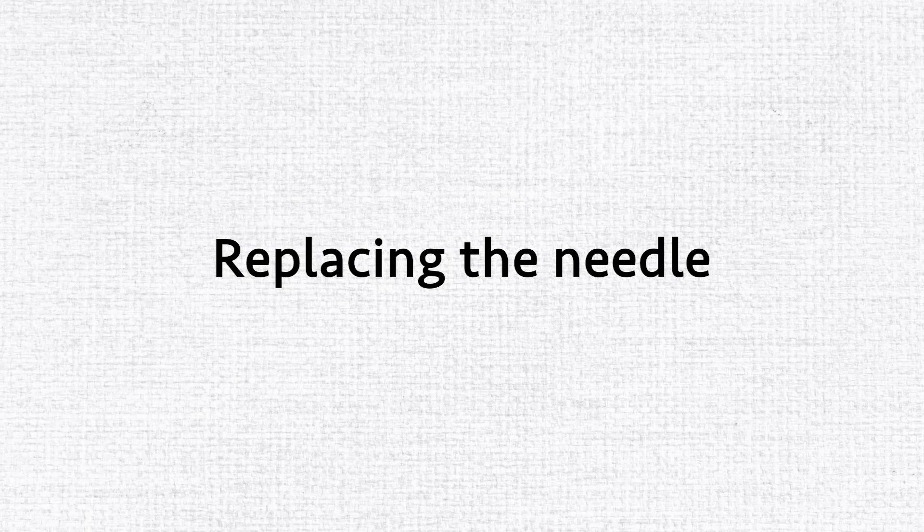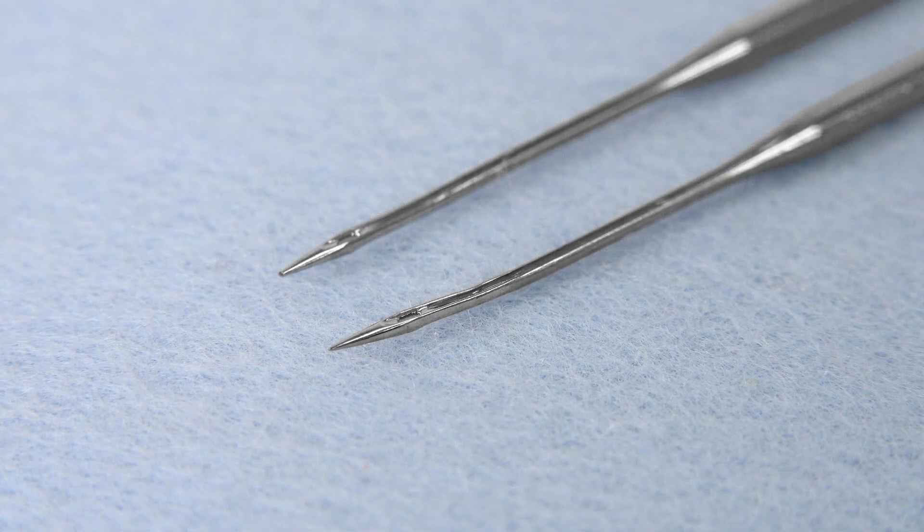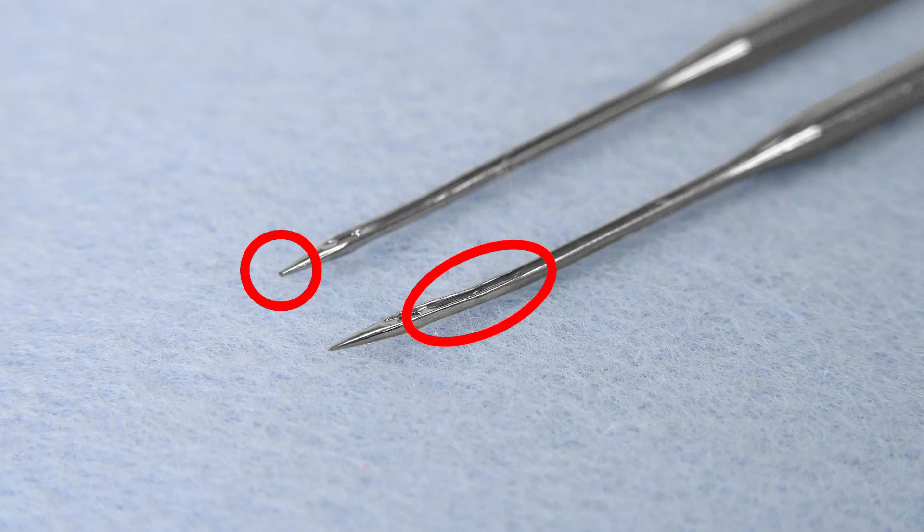Replacing the Needle. Check the needle frequently to ensure that the tip is not bent or blunt. Replace the needle if it is bent or blunt.